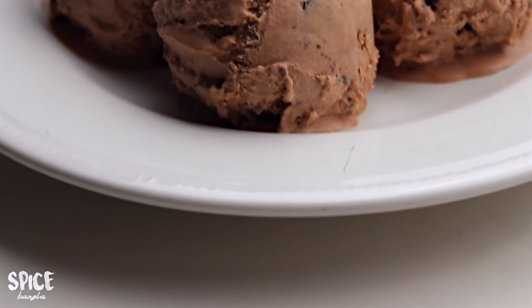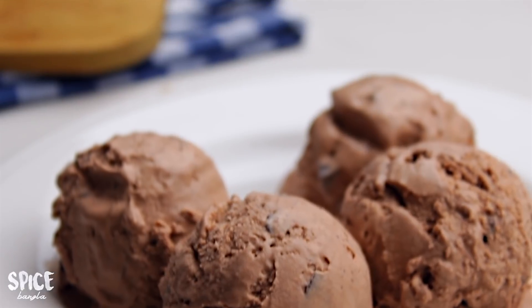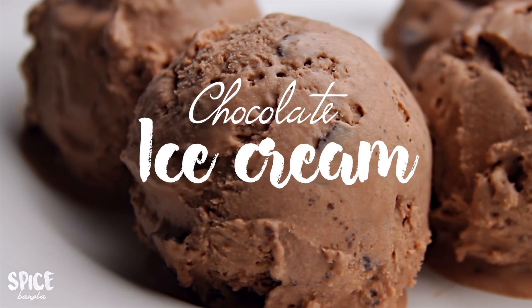Hey everyone, welcome back to my channel. This is a good idea. What do you want to share with us? Today's recipe is almost 100% chocolate ice cream.